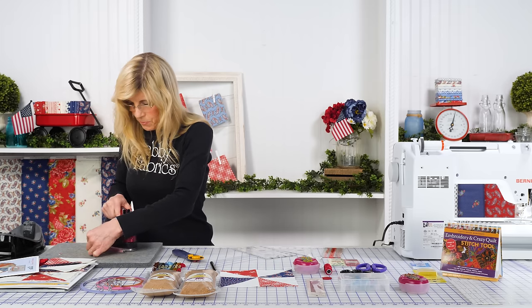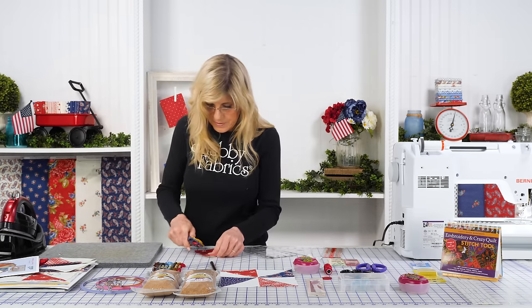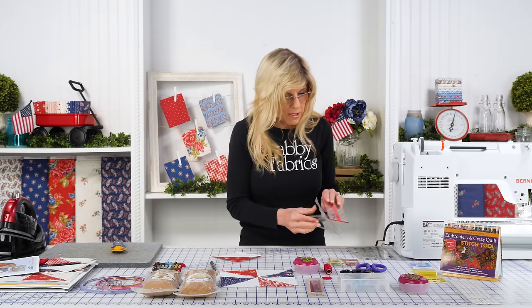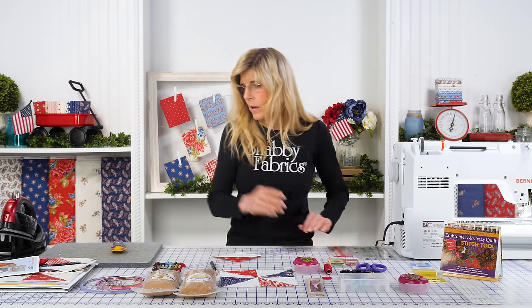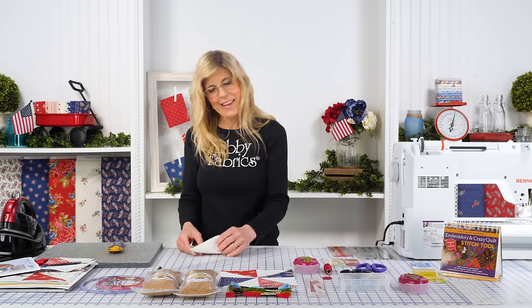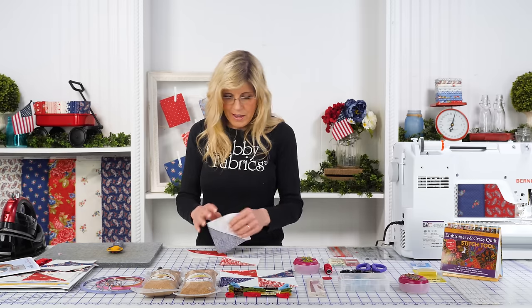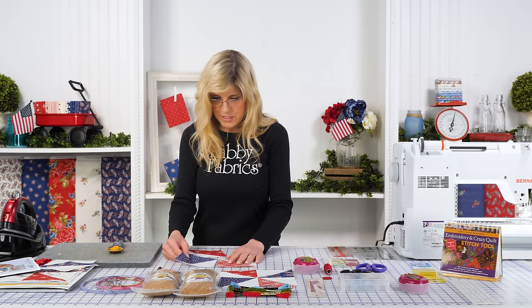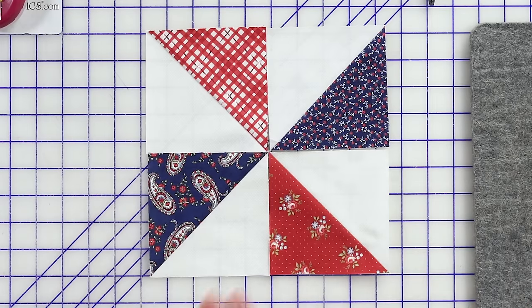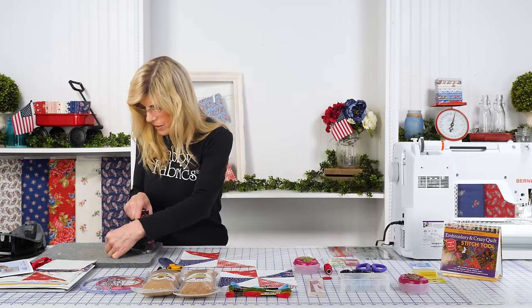We're going to press to our dark again. Trim off these little flaps and let's clean up as we go. Every time I make a pinwheel, I like to lay it out because I've sewn them in the wrong orientation so many times — I've just learned. Just lay it out every single time and make sure we're in the proper orientation. So once you have your pinwheel laid out, remember how we press to the dark every single time. I want a good press there.